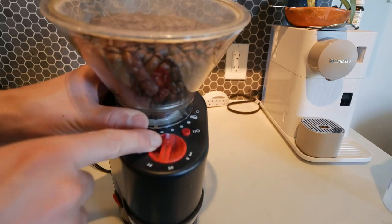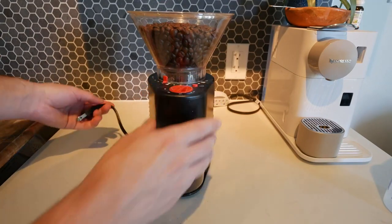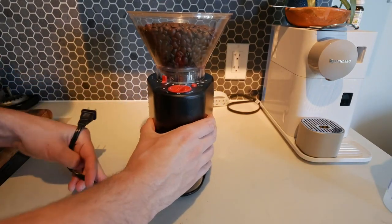On top is a power button, but also a timer. The longer you set the timer and press the power button, the more grinds you get. And also you can choose if you want coarse or fine coffee grinds.